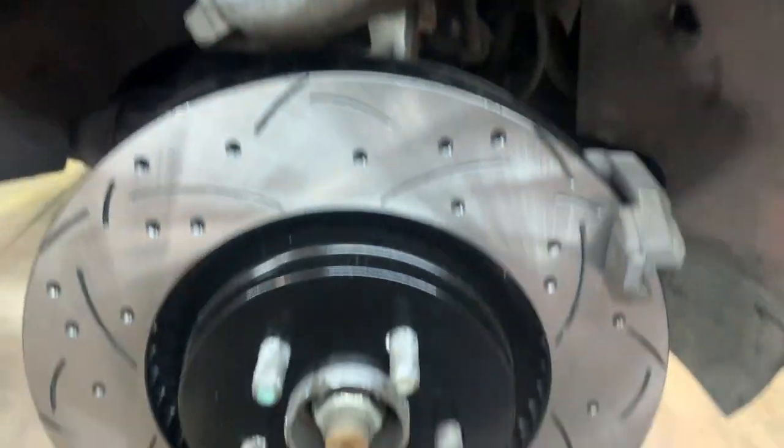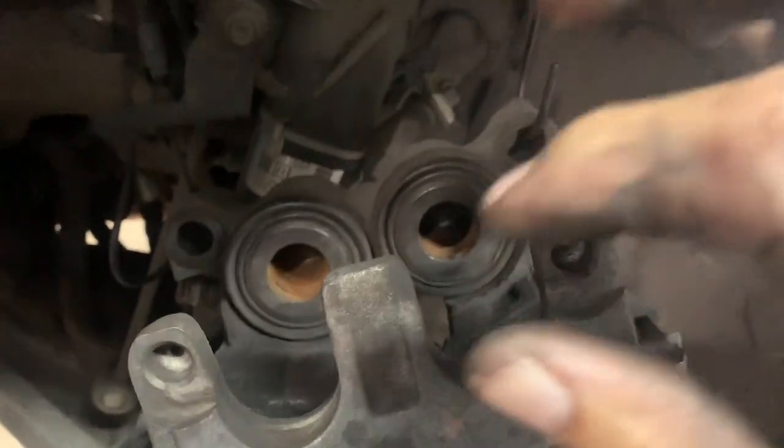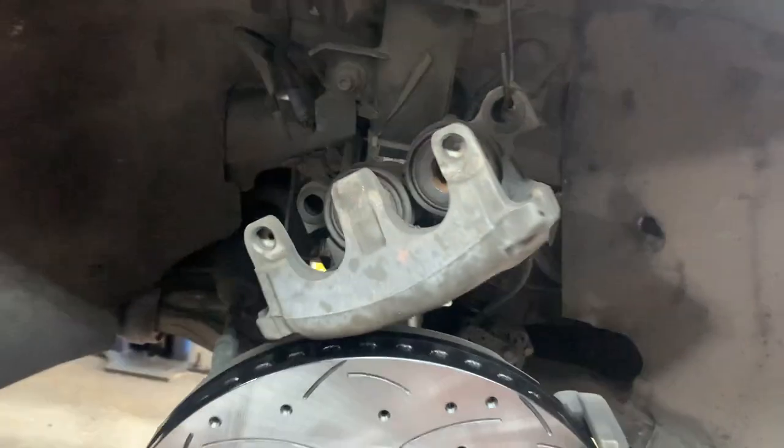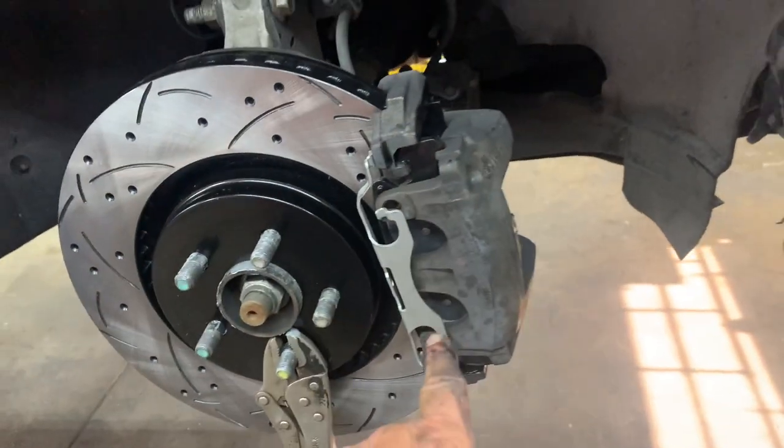With the bracket torqued, put your outer pad on. For the inner pad, it has springs — start the bottom spring first, then push in on the top two springs and push that pad in. Now you've got your pads installed.